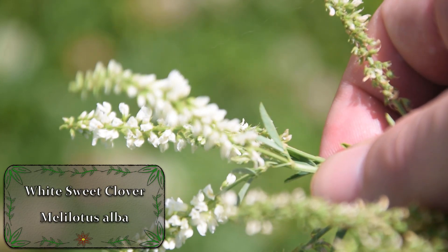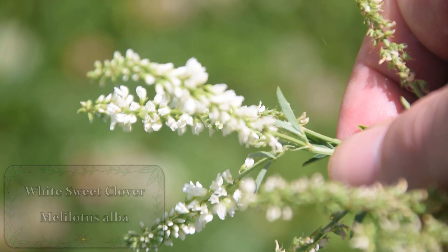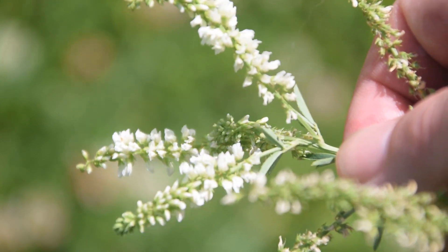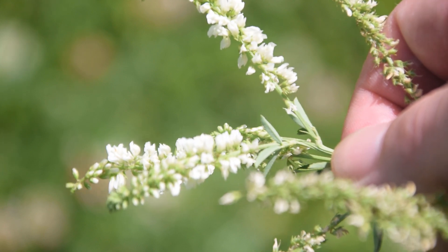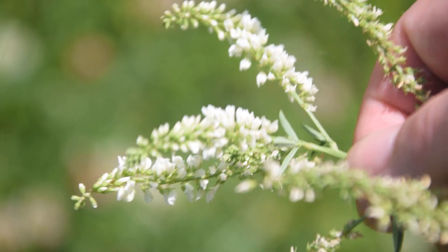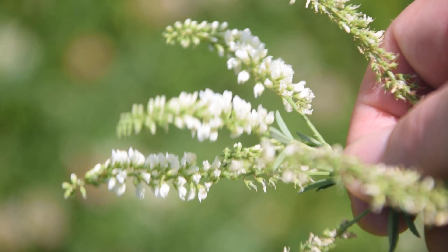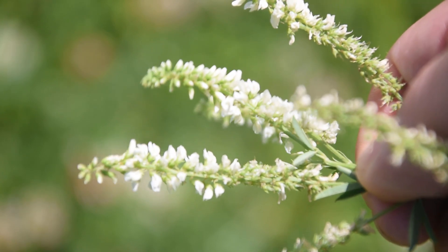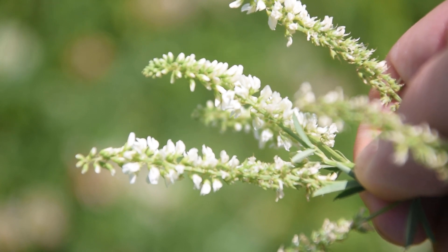Hey guys, this is Josh here from Trillium Wild Edibles, and today I want to bring you an identification video on the white sweet clover. These white spikes of lovely little flowers that we're looking at are the flowers of the white sweet clover. This is an extremely easy plant to identify and it's very commonly found along the edges of fields and also in clearings on the edges of trails.